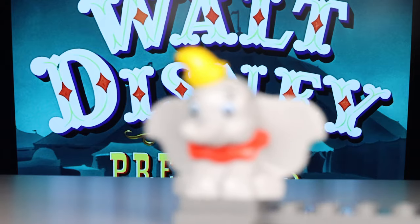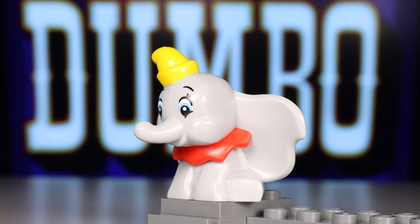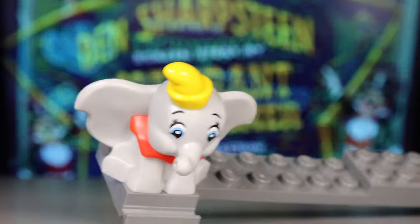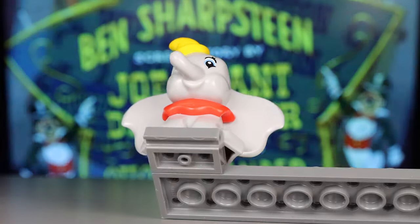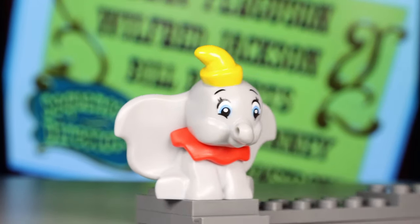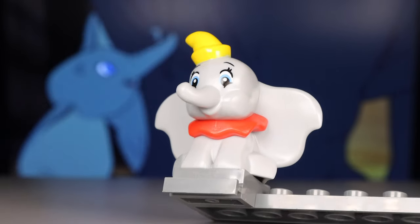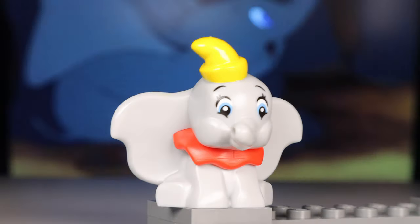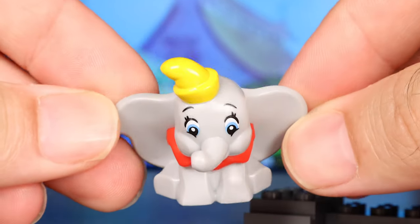Also included here is a new Dumbo figure. This little dude is double molded and is sporting his circus garb, not to give any credit to his oppressors. I think his trunk looks a little weird from certain angles, though you can fit a feather into it, and it may look a little weird and oversized. Speaking of weird and oversized, Dumbo does have his ears included here. He's actually pretty cute.